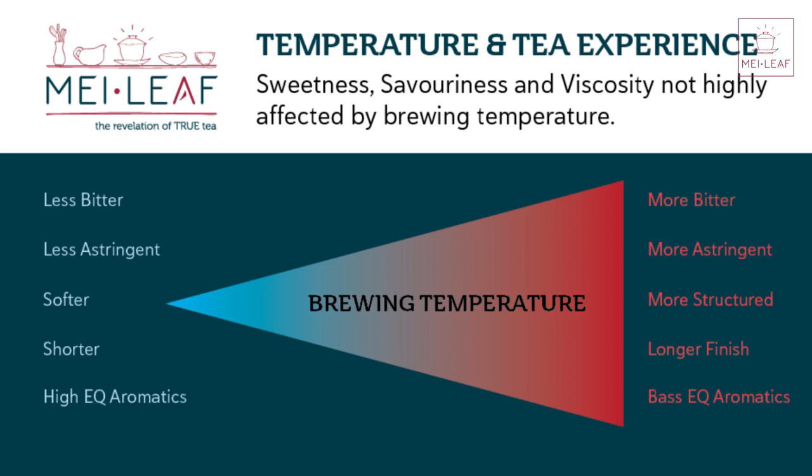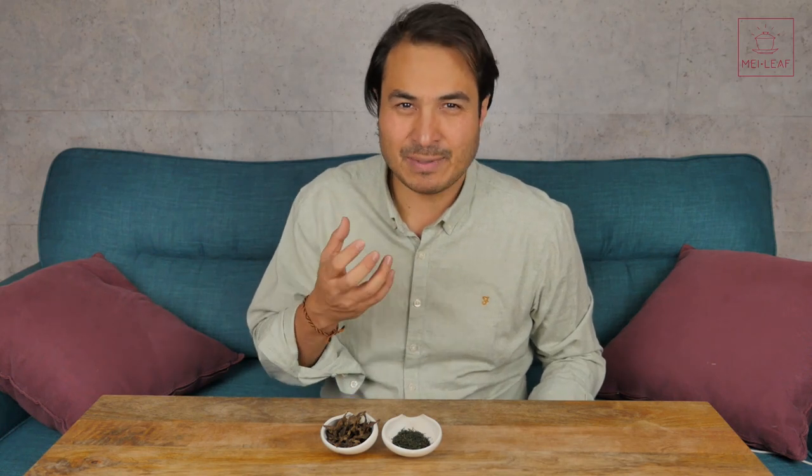Let's first do a quick recap on our first two episodes. The first episode we talked about how temperature affects the experience of your tea, and we came to the following conclusions. As you increase temperature you increase the bitterness that is extracted, you increase the associated astringency. However, you have a more structured tea with a longer finish, and the taste EQ tends to be a little bit more in those bassier notes. Higher aromatics are aromatics that are very bright, very light, very zesty, whereas bassy aromatics tend to be more of those woodier, earthier notes.